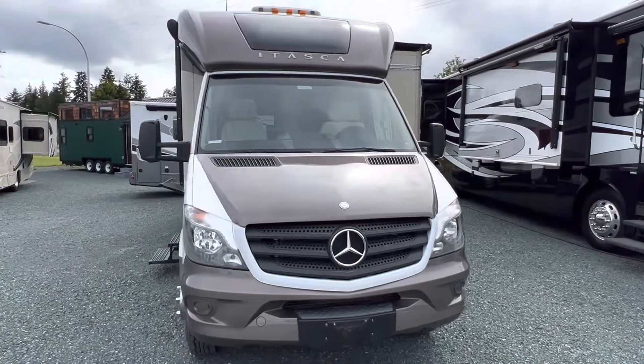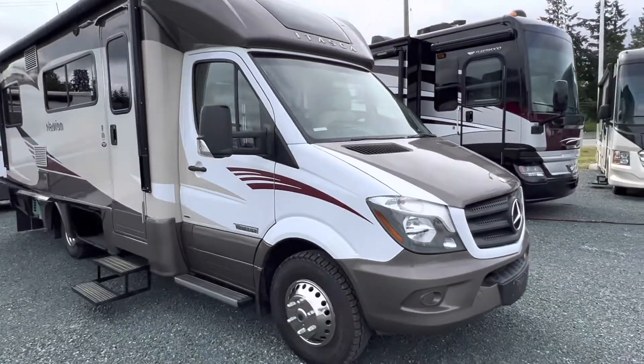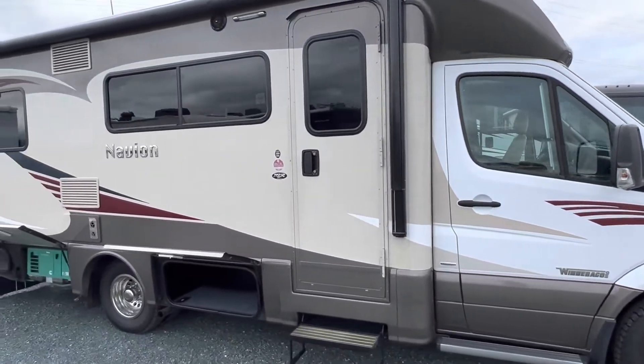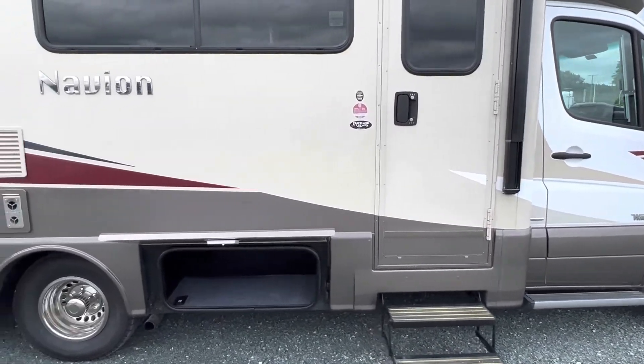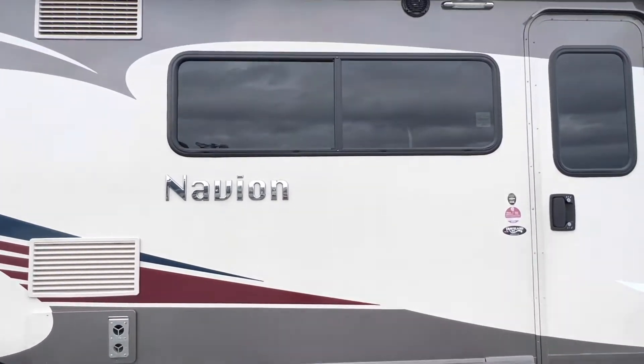This little Navion, built by Winnebago, is built on the Mercedes chassis, giving you a BlueTech V6 diesel engine. They use these for the Sprinters and their passenger vans, so that's a great platform. It is a one-ton platform, which gives you dual rear wheels in the back for stability and weight handling.